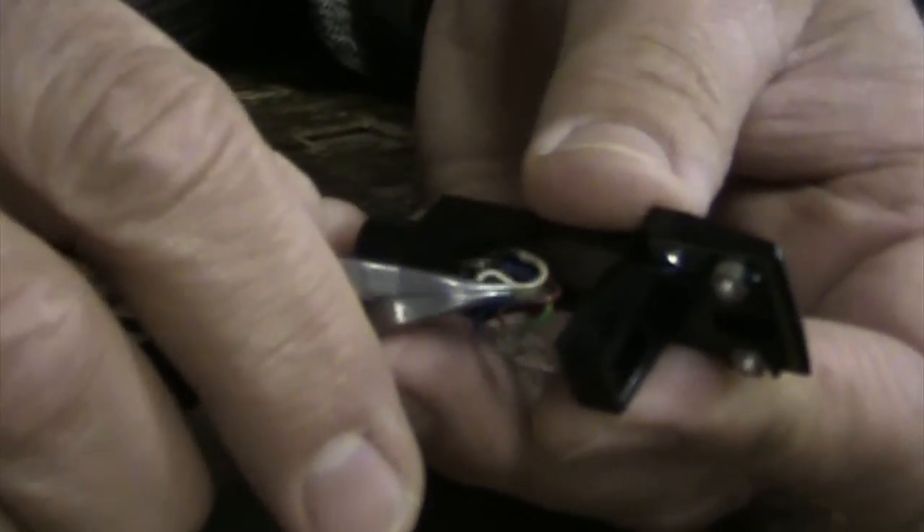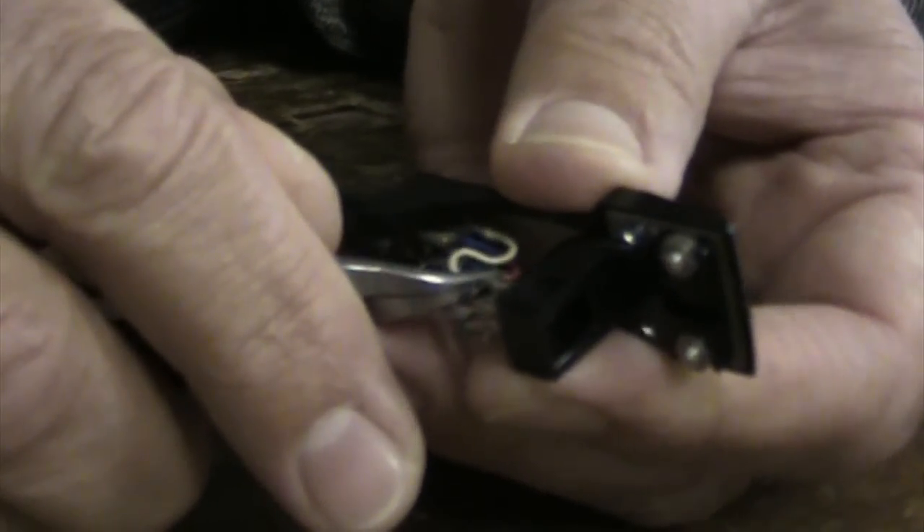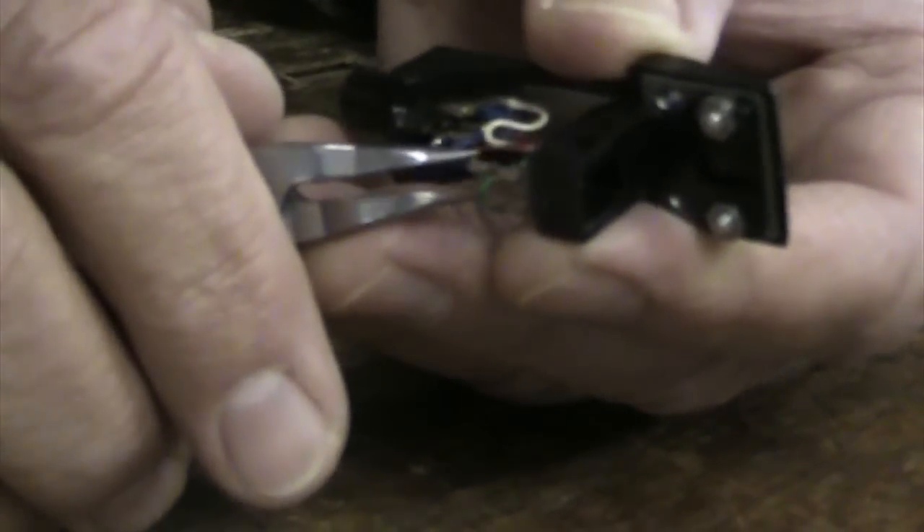This cartridge has a separate plastic holder that mounts into the head shell that I'm now connecting the leads to. If the cartridge you're installing doesn't have this separate part, you want to be very careful of the needle — maybe even remove the needle during the installation so it doesn't get damaged.